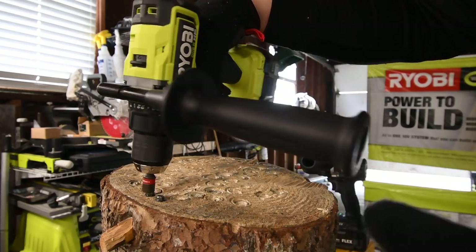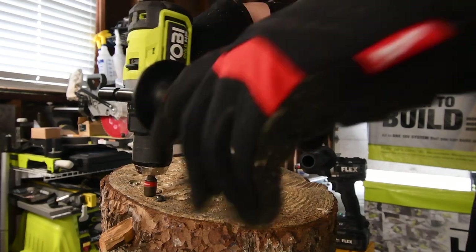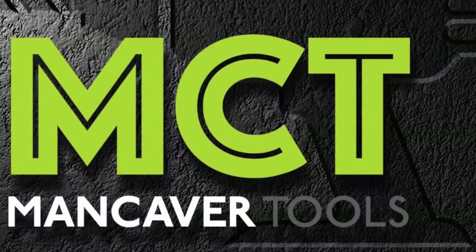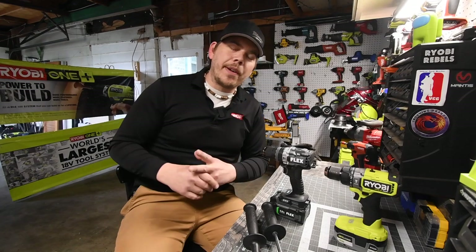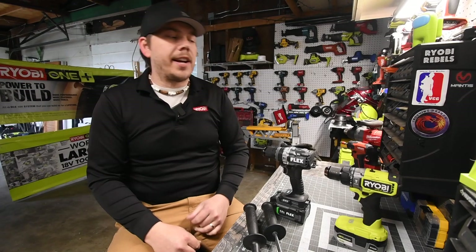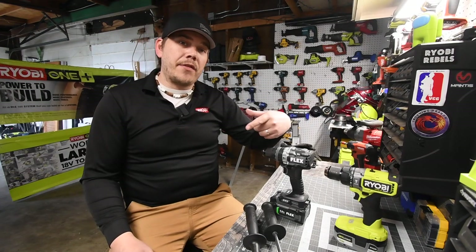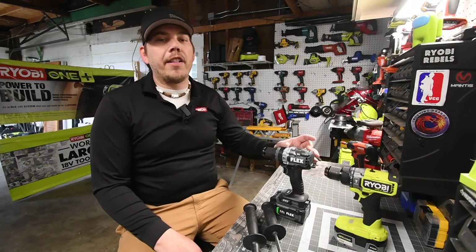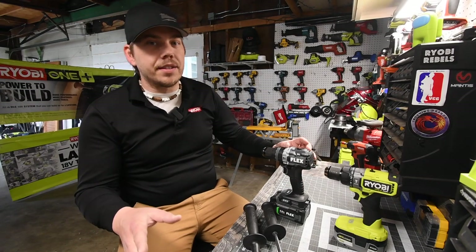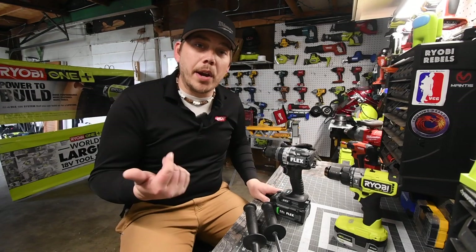Just to let you guys know, it is not Flex's fault — Ryobi doesn't have a turbo button. For those of you who are new to my channel, mainly what we do here is find out the difference between tool brands. In this case, we're going to see the difference between the new Ryobi HP Hammer Drill and the Flex Hammer Drill. The Flex has a turbo button we'll be using, because that's the benefit of having a Flex tool.